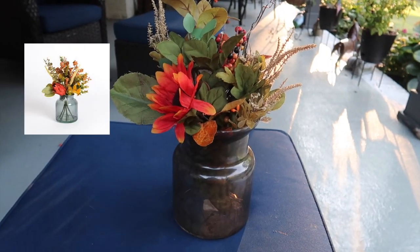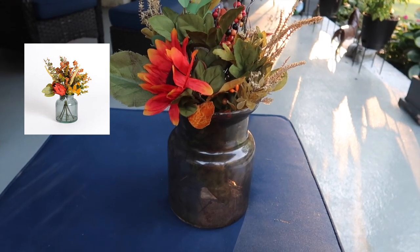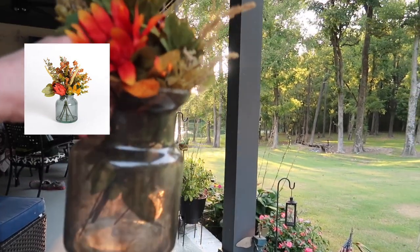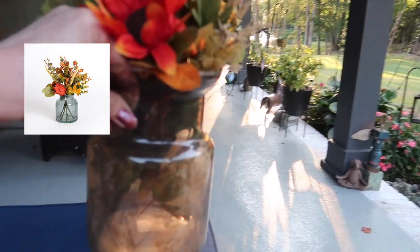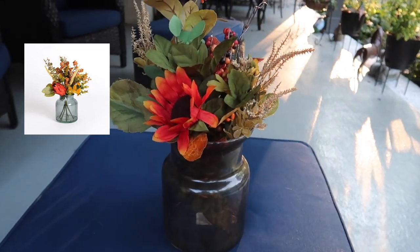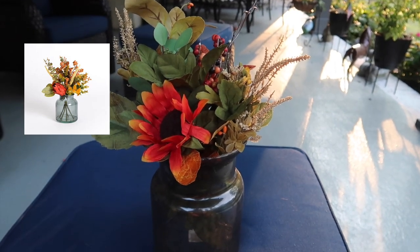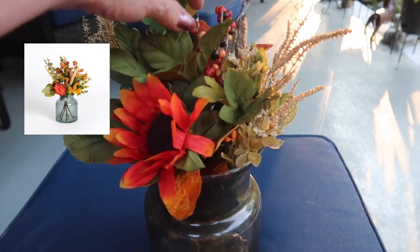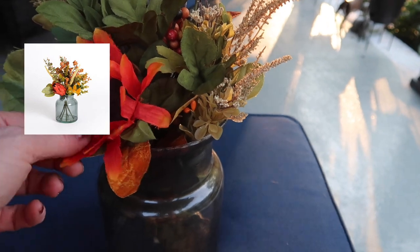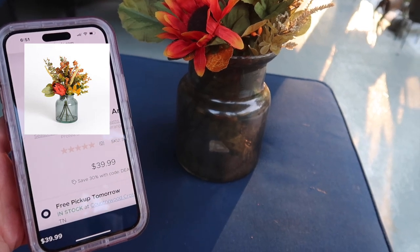Here is my version of the Kirkland's Protea and Eucalyptus Arrangement. I'm really happy with the way that vase turned out. I'm going to hold it up towards the sun so you can see it really got a smoky clearness to it and looks so much like the real thing — the camera's making it look a little darker than it really is. I think any fall flowers with the same colors would give you the same look. Dollar Tree has little berry-looking things, wheat, sunflowers, and different types of orange flowers. My version is definitely cheaper than $39.99.